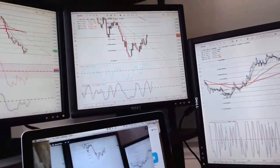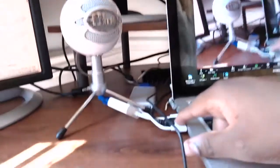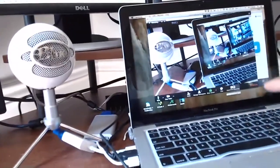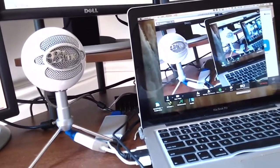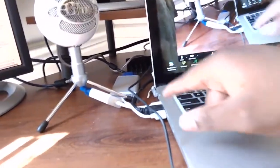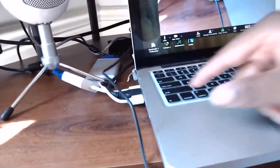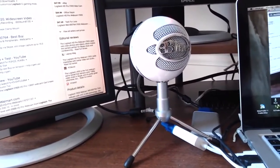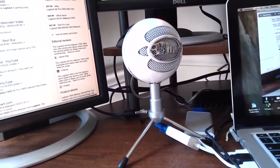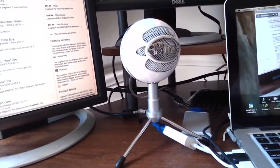I had the j5 Create running into one of the docking station's USB ports, but it caused some lag and started freezing up, so now I'm running it straight to USB on the MacBook. This right here is my Blue Snowball microphone — I got it from Walmart for about $24-$25. It's USB.